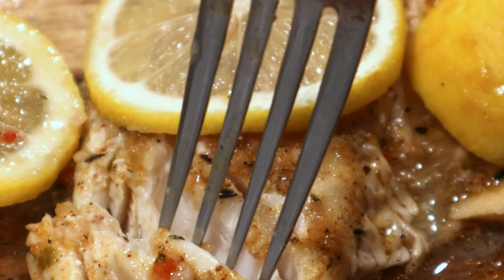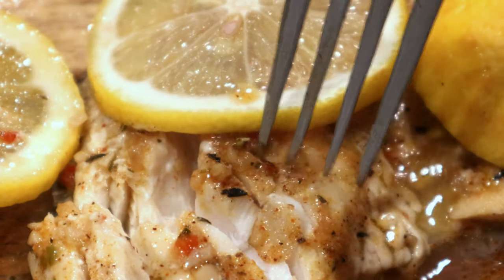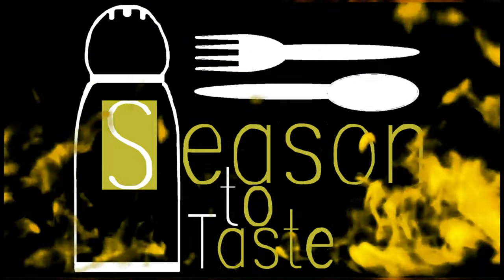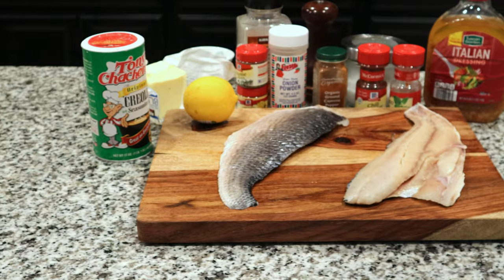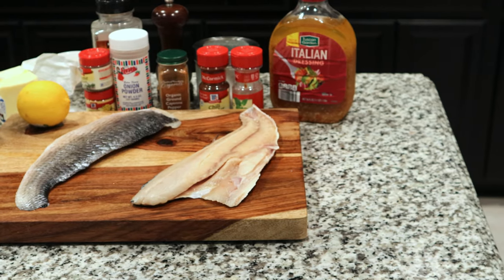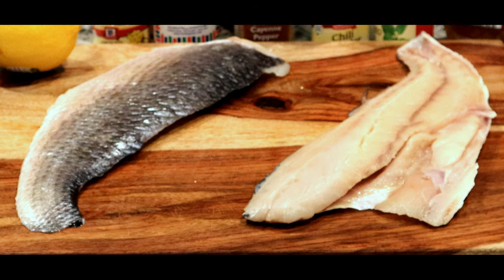It's time for tender, flaky and moist redfish on the half shell, Cajun style. Let's get our ingredients together and get started. Make sure you have decent sized redfish fillets and leave the scales on them.